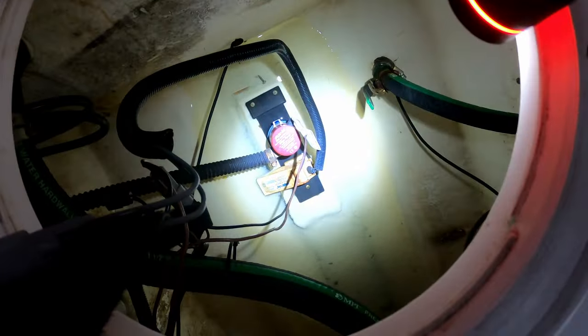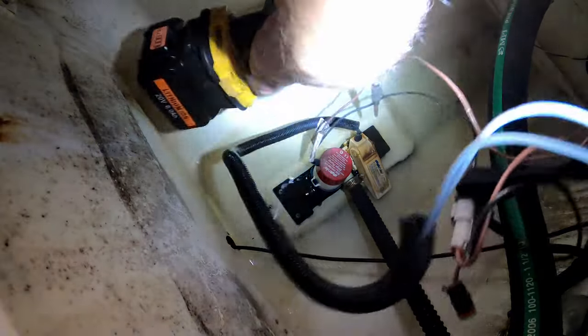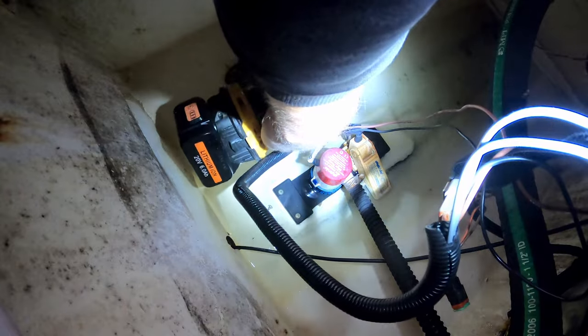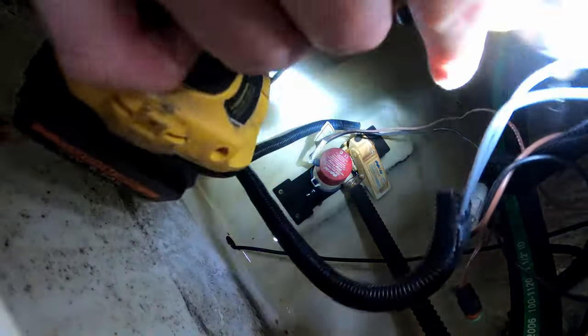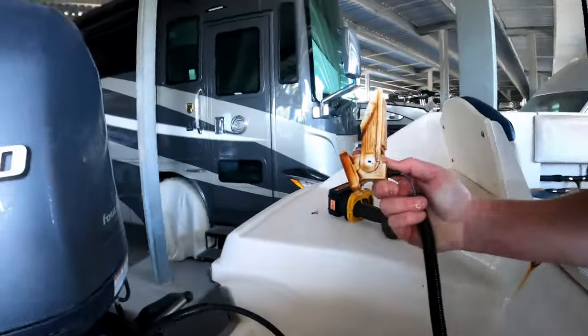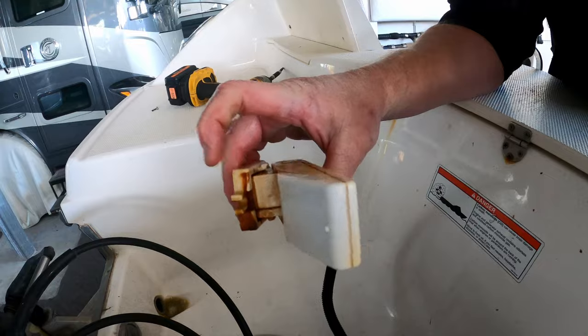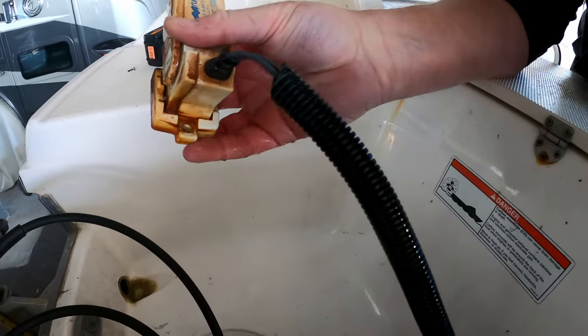There's a screw in the back, two screws up here in the front. There's one little screw right behind the float switch, and I think if I can get that off I can just pull the float switch out by itself, so we're going to try that first. Sweet — that works! It's just held on by one screw that kind of holds it in place, and another screw that actually holds it down.